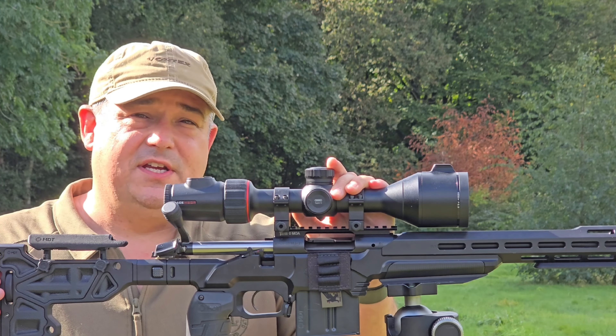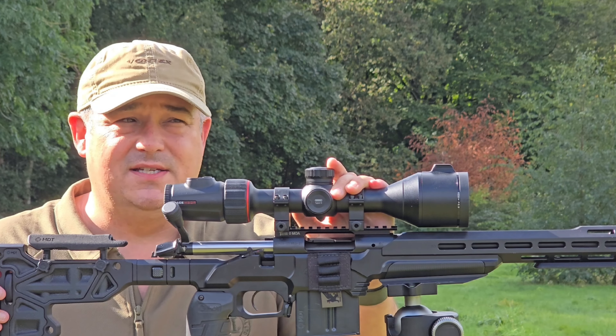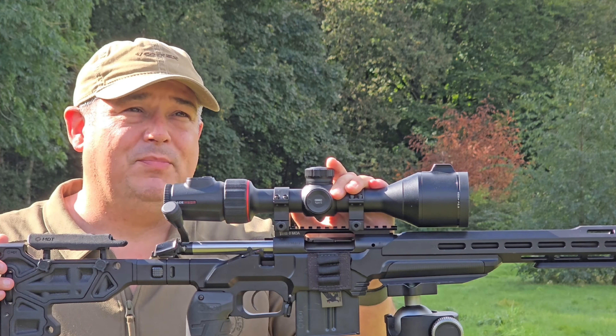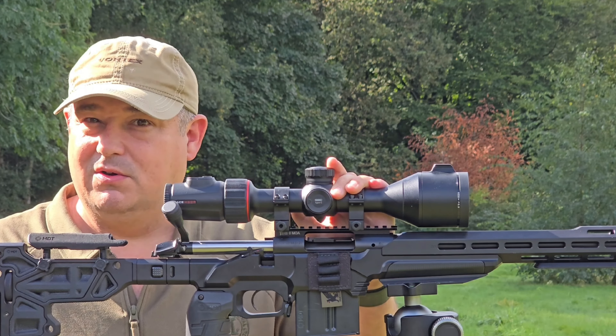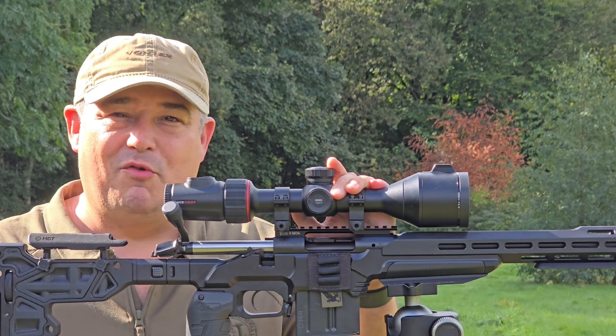Just so you know, this rifle is unloaded and safe. Brief overview of the scope: standard turret adjustment on the top here. You've got a shortcut selection of buttons, which is your power button, your laser range finder button, and your picture and video button.